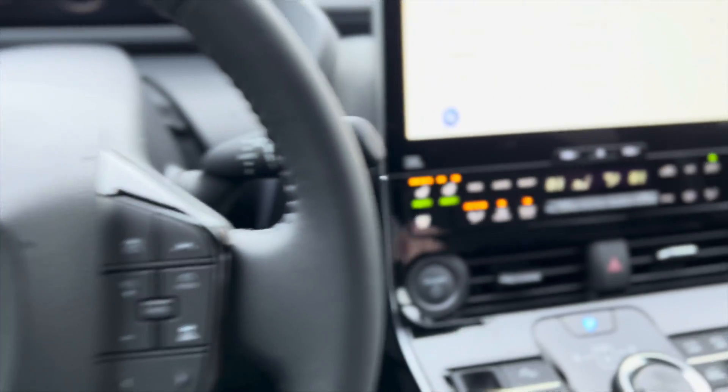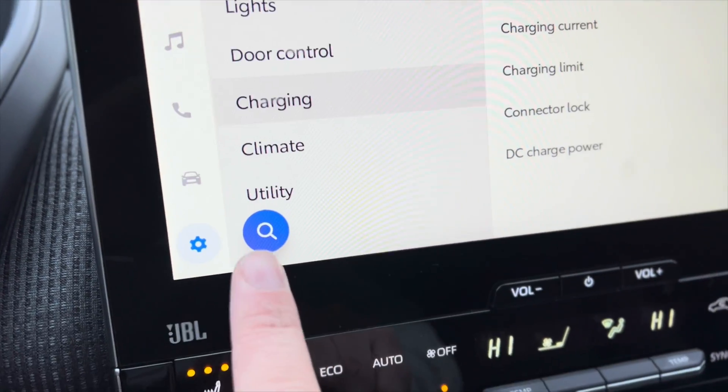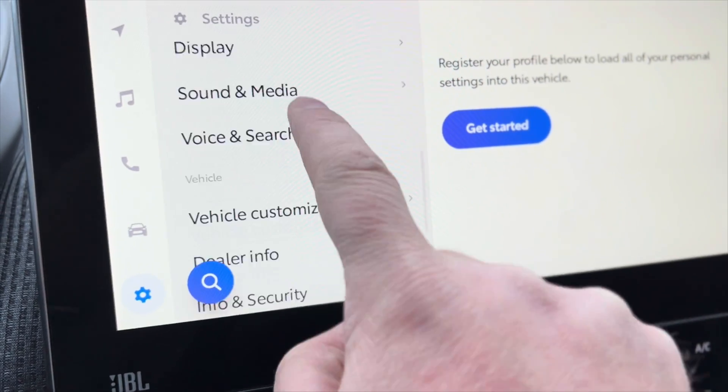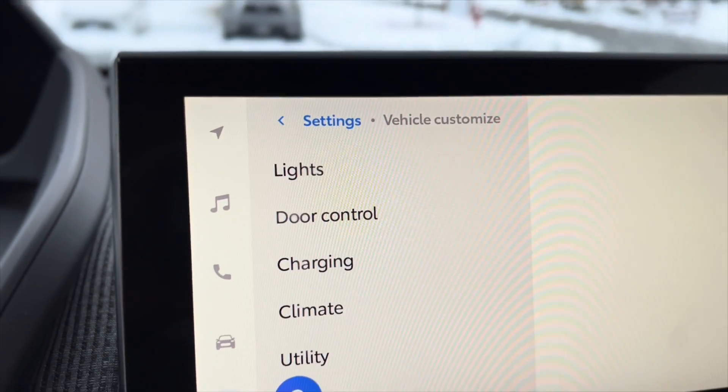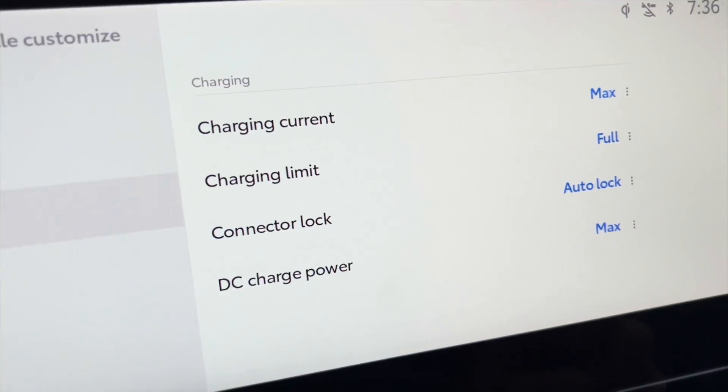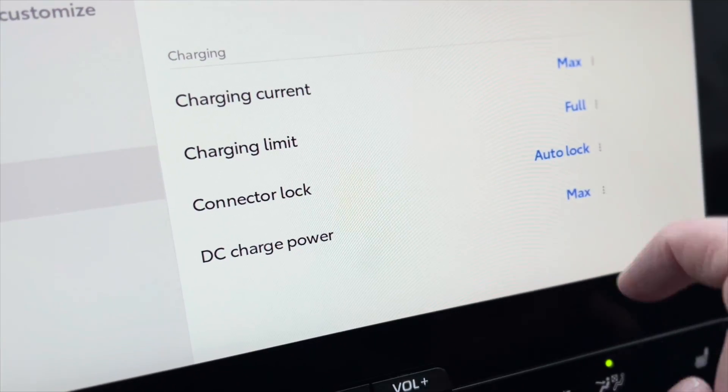Now that we're in the car, if you go to your settings, scroll up to vehicle customization, then charging — you can then change the charge limit.